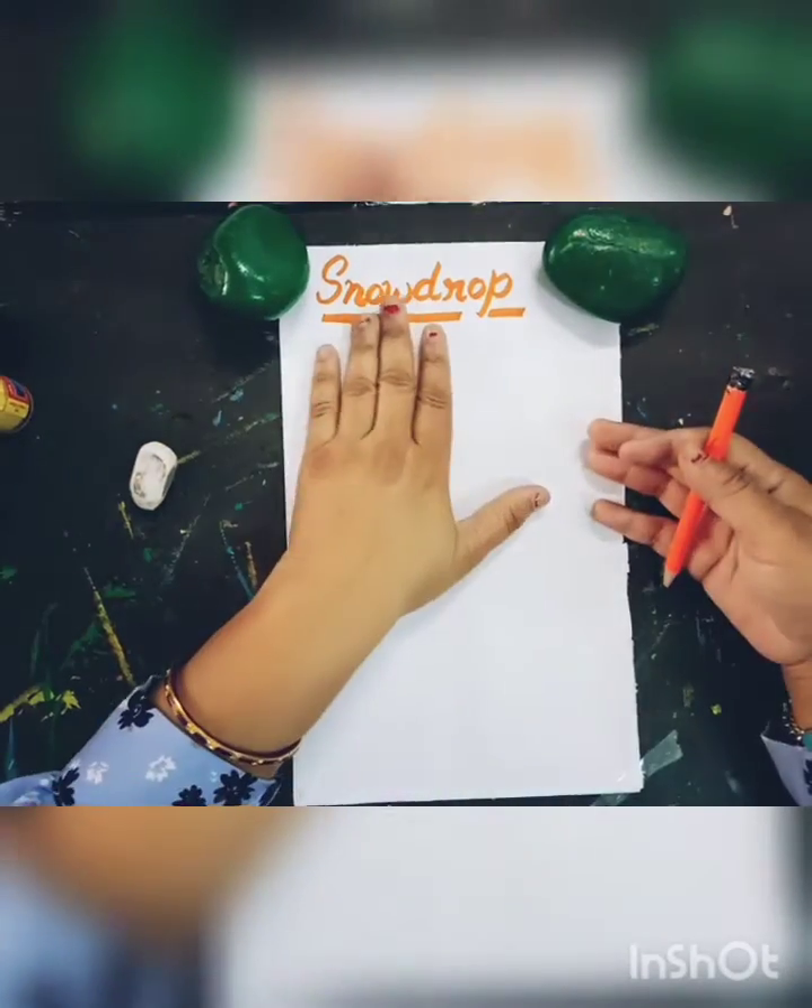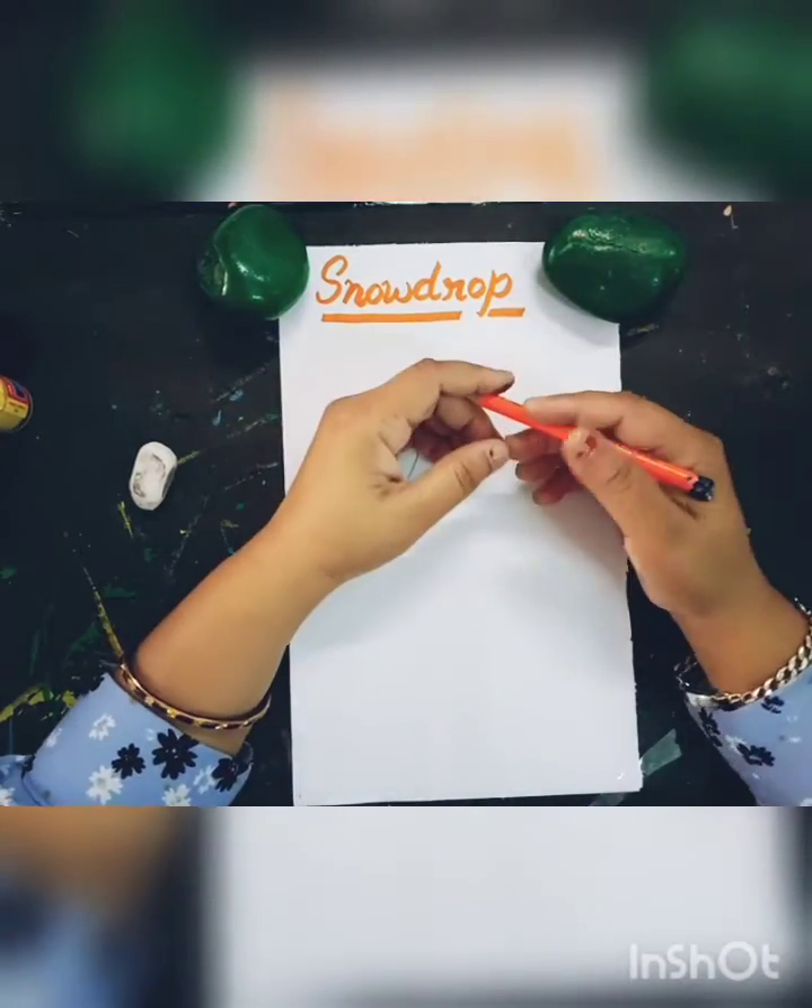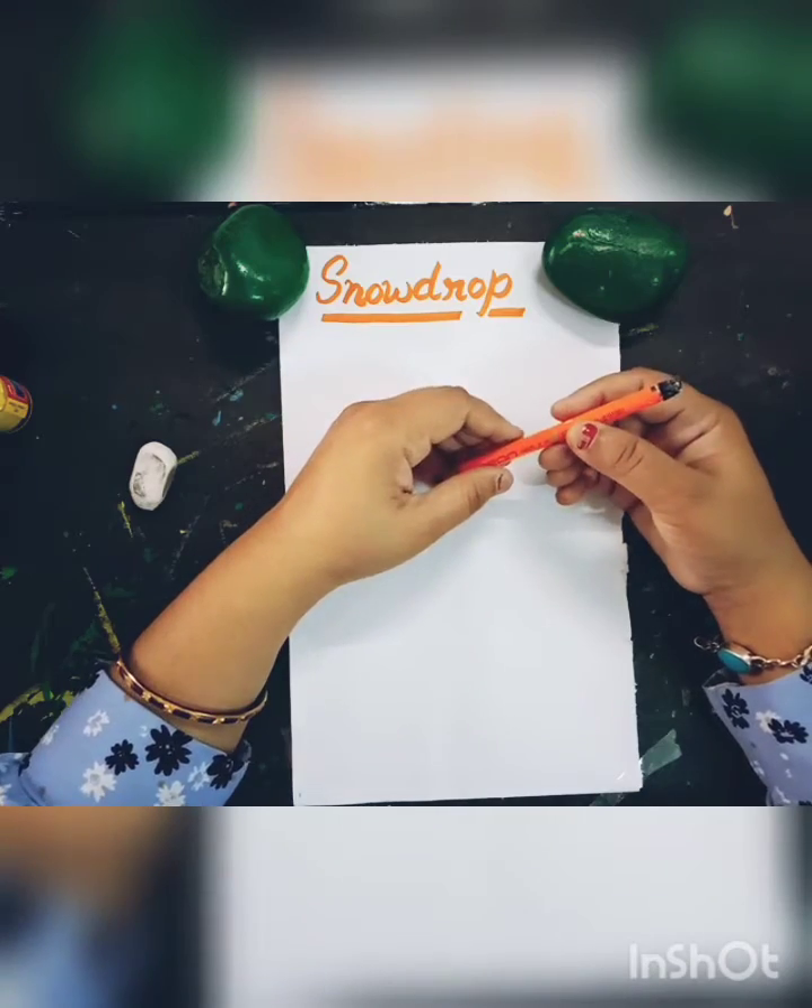Today I will teach you how to make a snowdrop flower. So let us start to work.